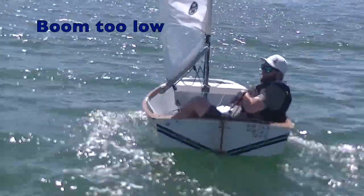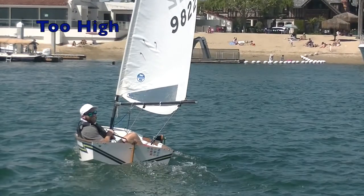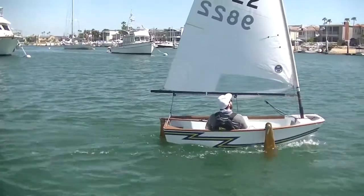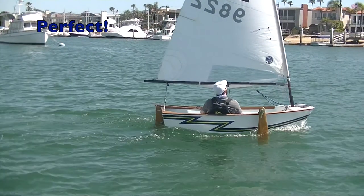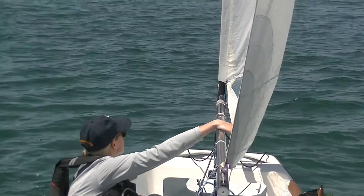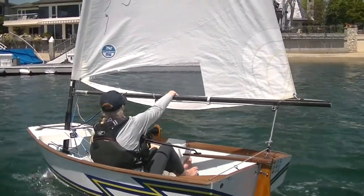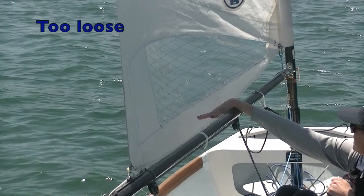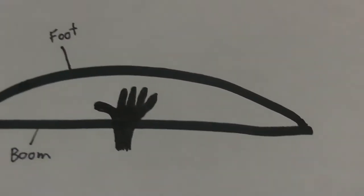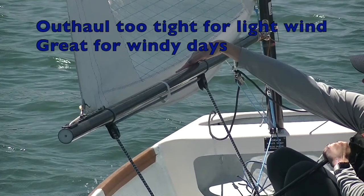While going upwind, double check your mast rake. Trim in all the way and see how high your boom is. You can tell this mast rake is really far forward by the height of the boom. With your sail trimmed in all the way, you'd want to see your boom about this height. Place your hand on top of the boom near your wrist and extend your fingers out — your fingertips should just touch the foot of your sail. If your fingertips don't touch the sail, you need to bring your outhaul in. And if you can't fit your hand in there, your outhaul is too tight — though that's good for windy days.